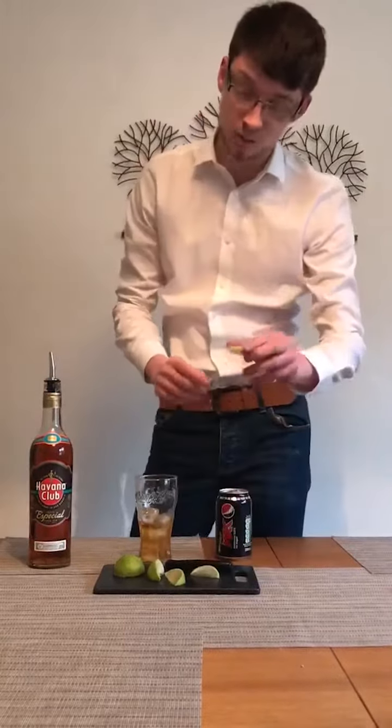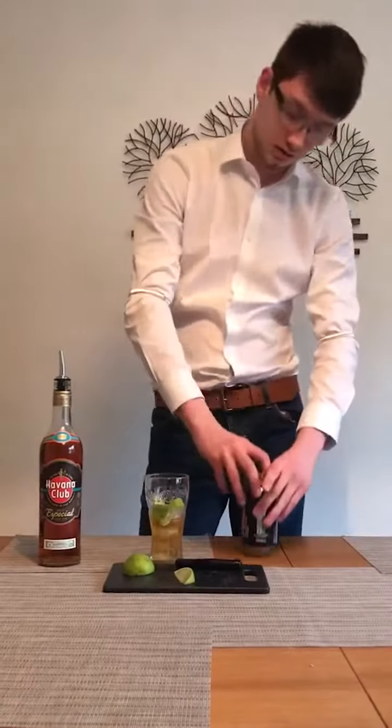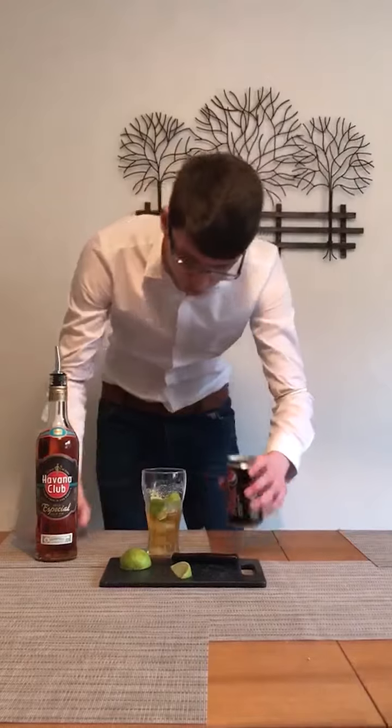Then you get your three lime wedges and just squeeze it in to get all the lime juice out. Then all you need is to top it off with some Coke. Really nice simple cocktail.